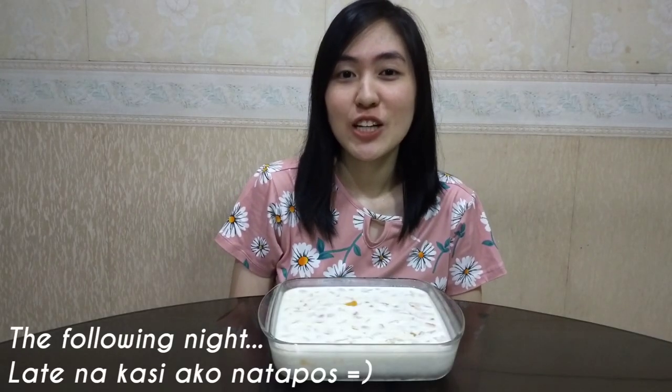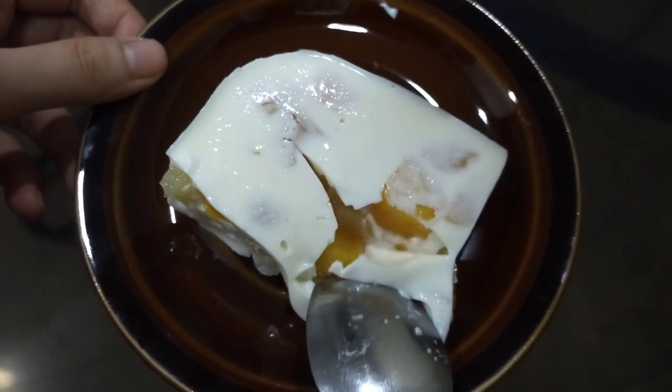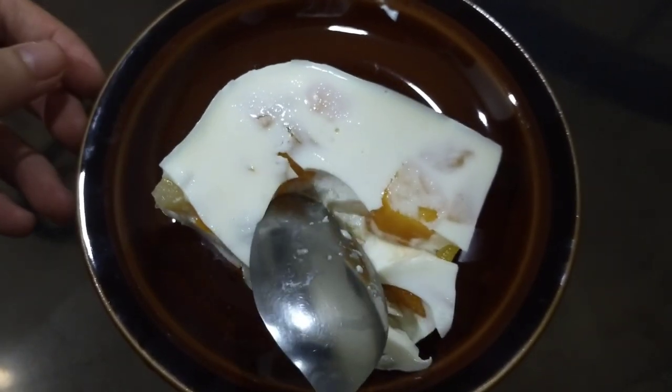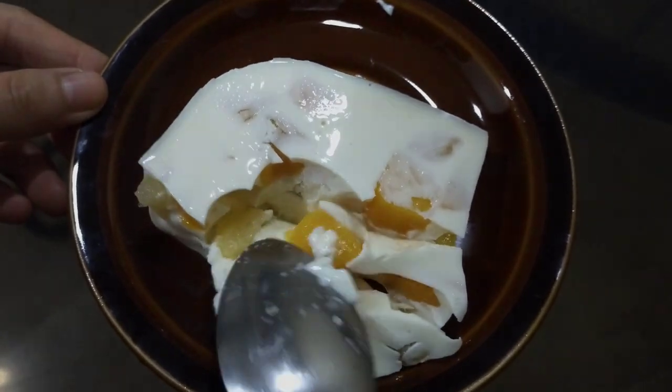The cathedral window is done being refrigerated. Let's eat! Mmm, sarap! Of course — I made it!